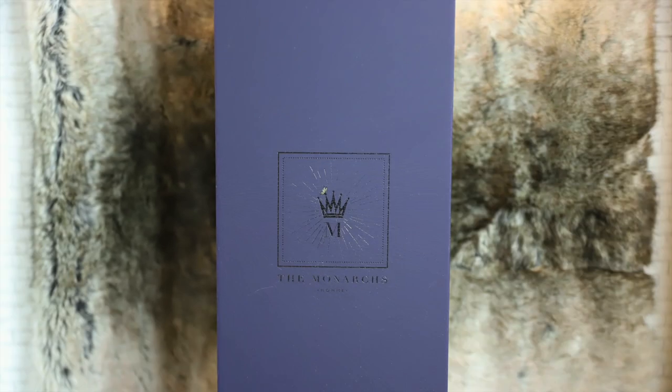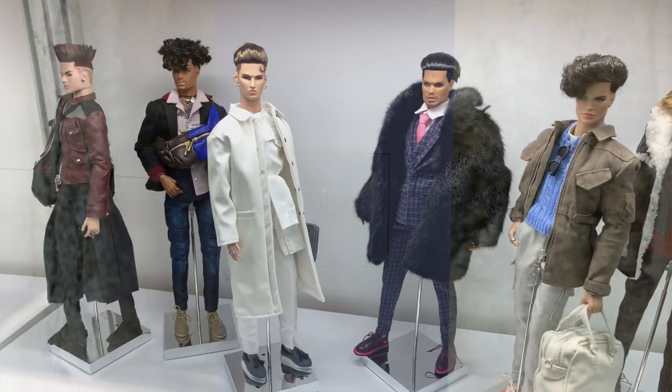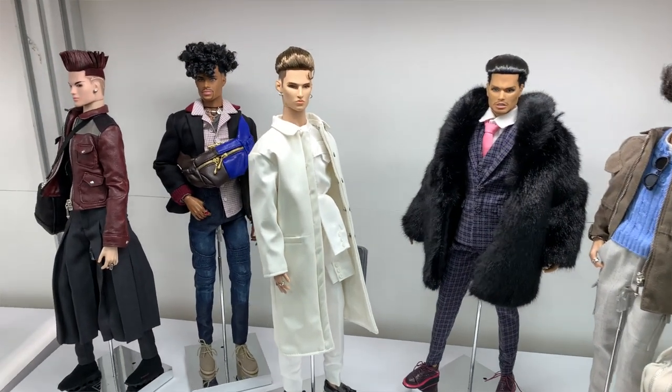Hey guys, welcome to Toy Chat. This is Max and Sang. Today, we've got another Integrity Toys review for you all. We will be reviewing Dressed to Chill, Tenzin Dockling, who is part of the Monarchs Om Collection for 2019.